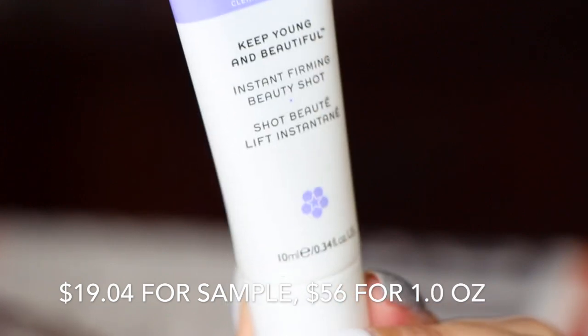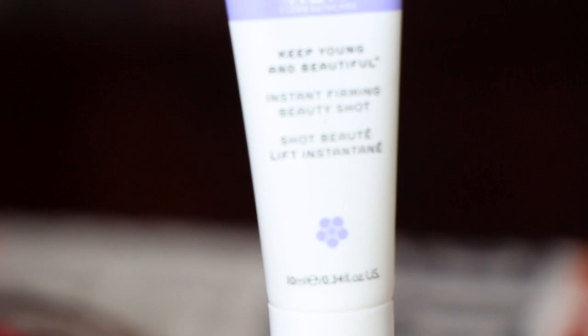Next is from REN Clean Skincare — the 'Keep Young and Beautiful Instant Firming Beauty Shot.' You gently massage two to three drops to help produce new elastin to fight the aging protein that causes sagging and wrinkling. There's no dropper so you just squeeze a little into your hands — it's a gel consistency. When it dries your skin feels really tight, like you definitely need a moisturizer on top. It's just okay, nothing spectacular.